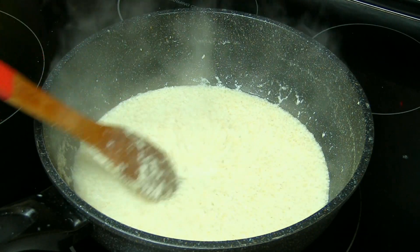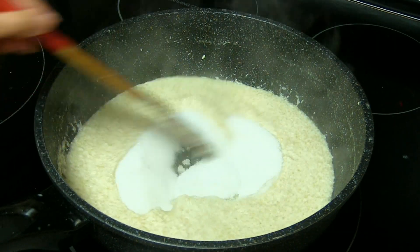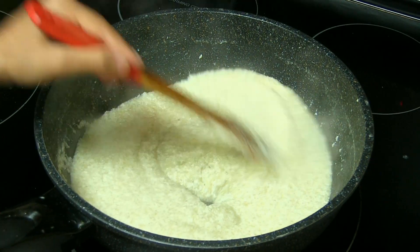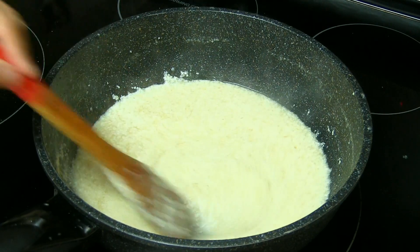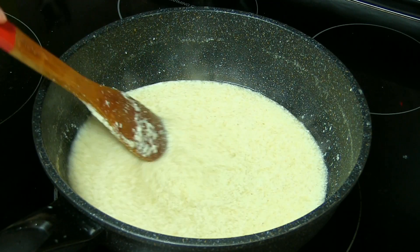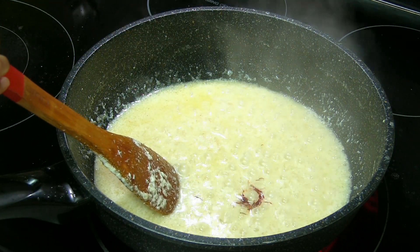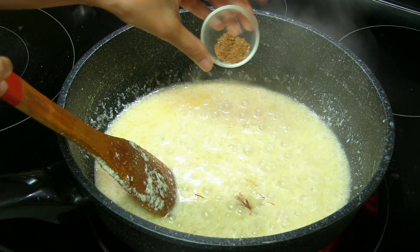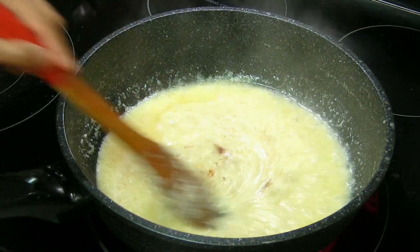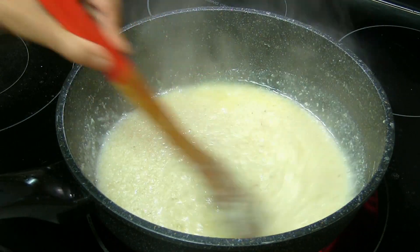Now it is time to add sugar. Once you add sugar, you're going to have more liquid again, so cook until it becomes solid. It won't be as liquidy as earlier but it will still turn a little bit liquidy, so cook until it becomes a little thicker. Now I'm going to add kesar saffron and jaipur nutmeg — not too much. Now the aroma is so wonderful.